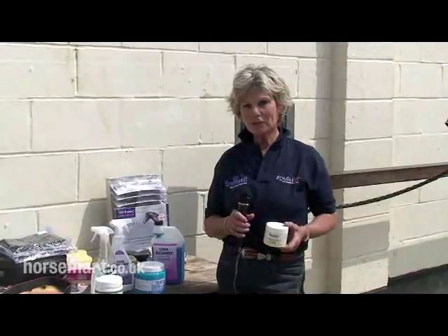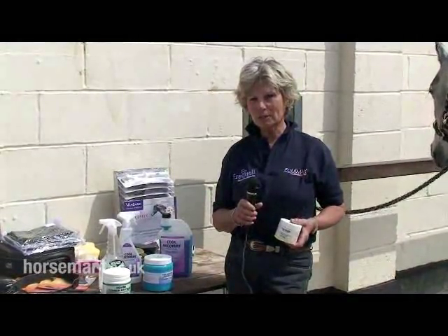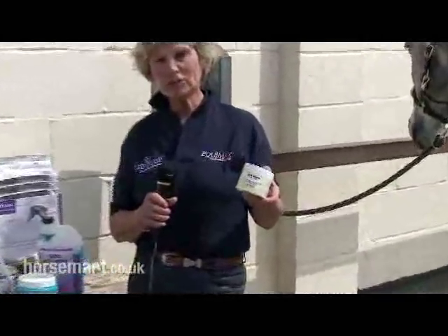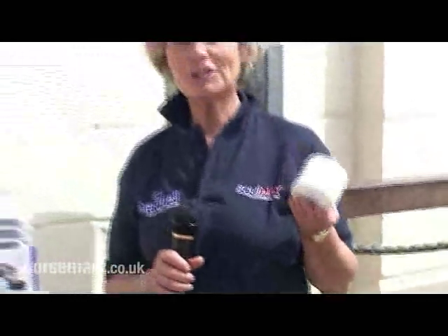Hi, I'm Lynne Russell at Durfold Farm and I'm here to show you some other products that will help you protect your horse in the summertime. This first one is a Netex sunblock. It's ideal to use on horses with pink muzzles or particularly sensitive areas. And in fact I've actually used it on myself on my arms when it's got really hot.